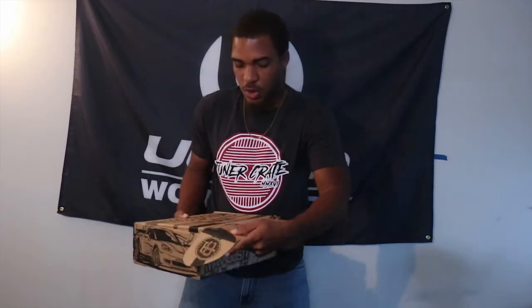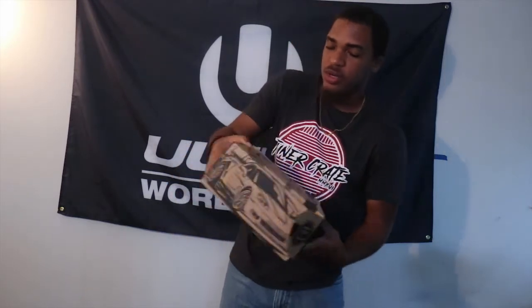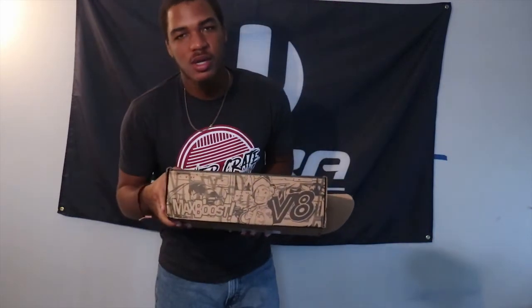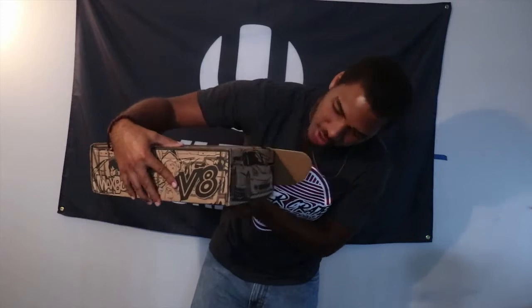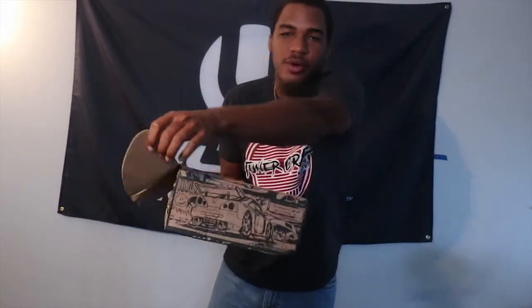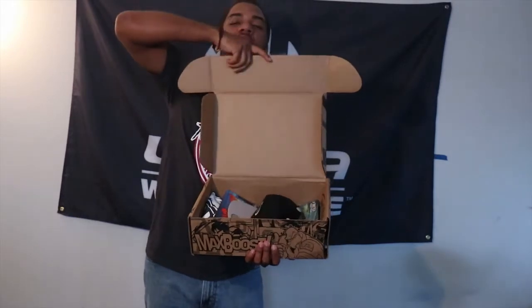So I'm pretty sure we can expect another Max Boost coming, and I just want to show you guys what the box looks like right now. It looks really creative — you got Max Boost here. I think this was the antagonist if I'm not mistaken, then on this side we have a Corvette, and then we also got an R34 on this side. So this is actually a really nice design box.